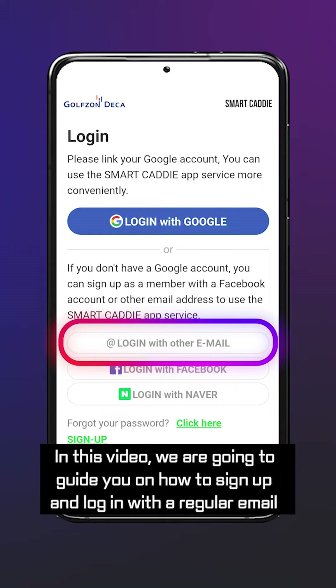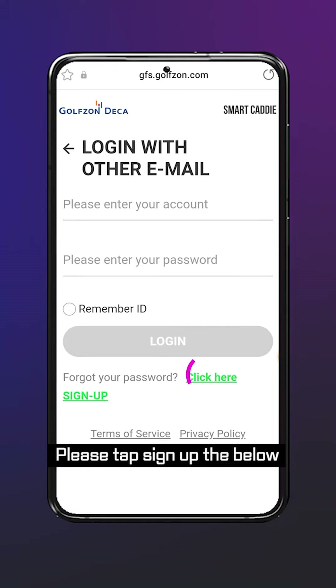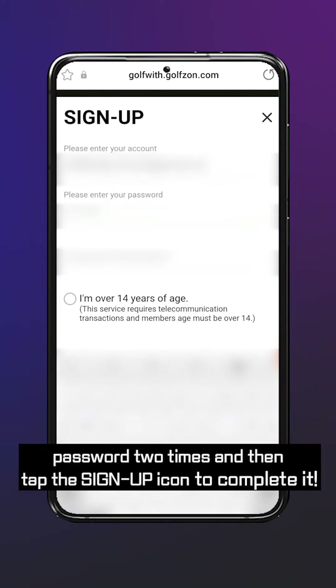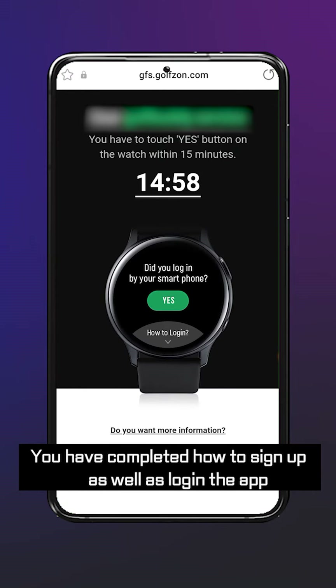In this video, we are going to guide you on how to sign up and log in with a regular email. Tap the login icon, then tap sign up below. Enter the email address you want to use, your password two times, and then tap the sign up icon to complete it. You have completed how to sign up as well as log in to the app.